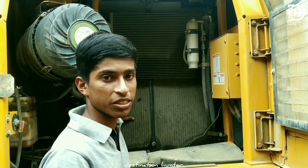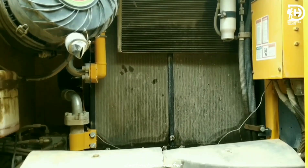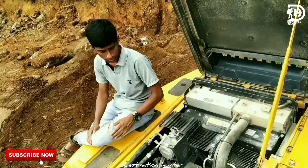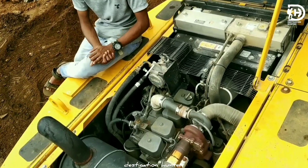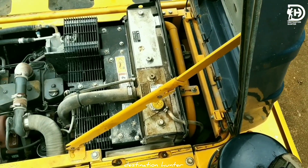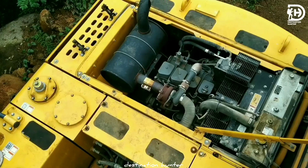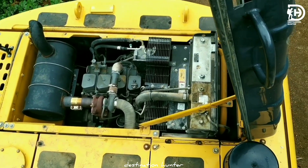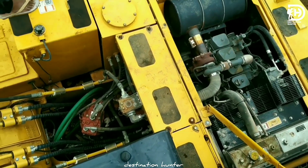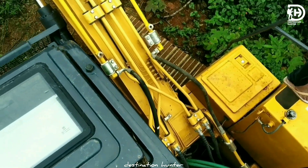These are the main radiators. This is its engine — the Cummins D3.9 engine. It is a Tier 2 engine and a 4-cylinder engine.